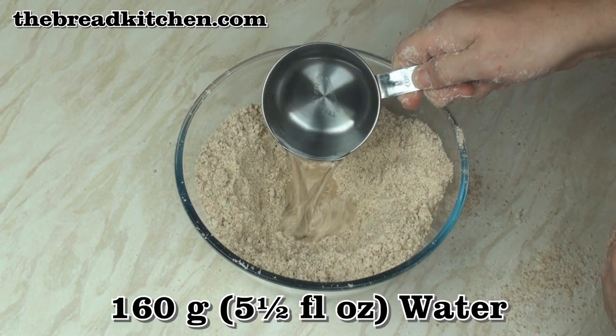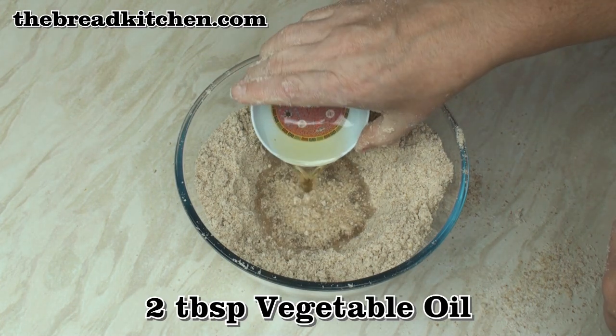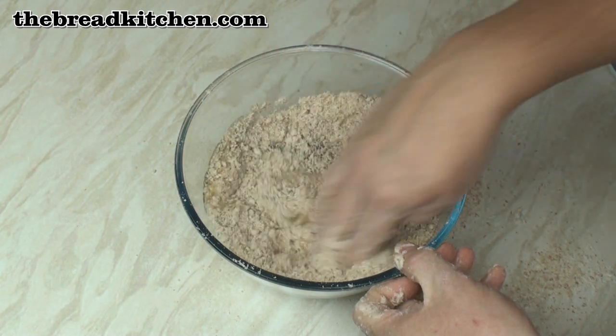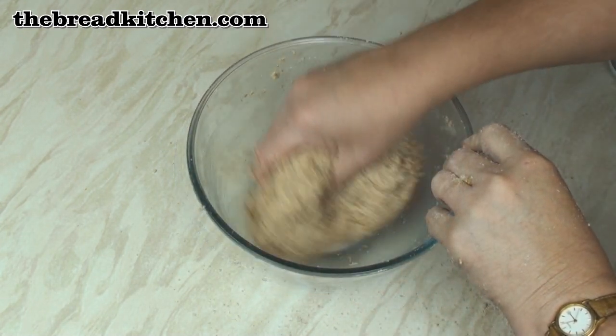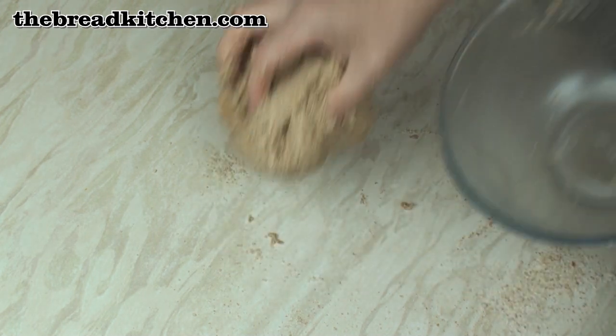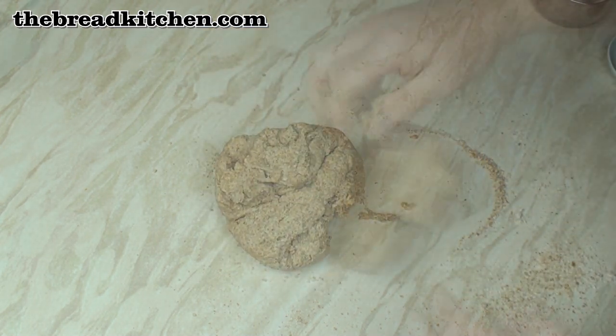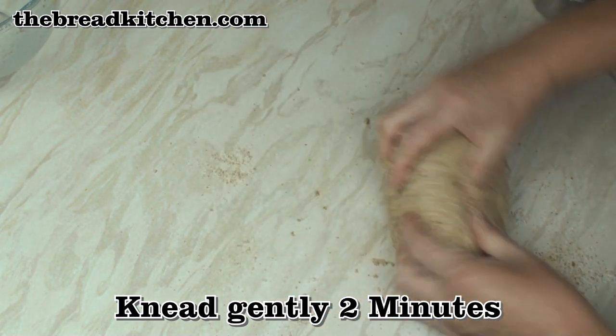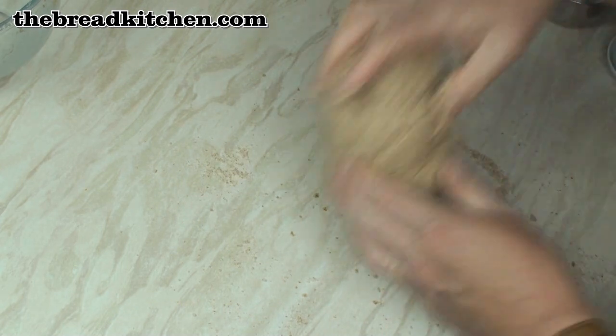Add in 160 grams of water and 2 tablespoons of vegetable oil, then mix to a nice dough. The dough is a little bit sticky but not to worry — just pop it on the surface and knead it, mixing it between your hands for a couple of minutes to make sure it's really well mixed.